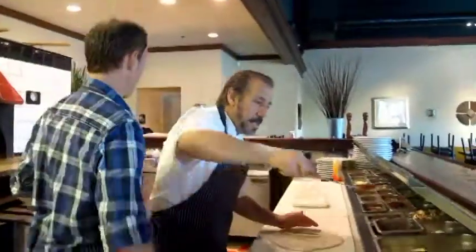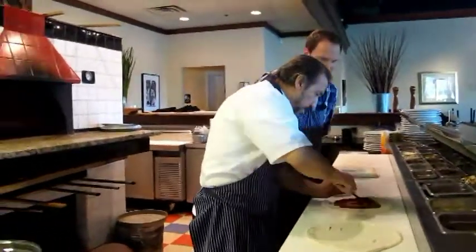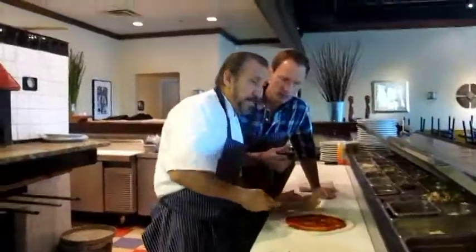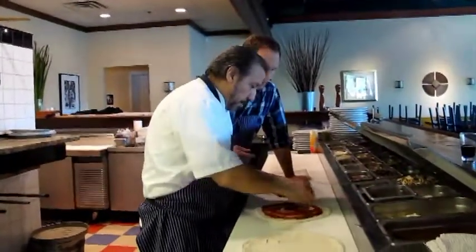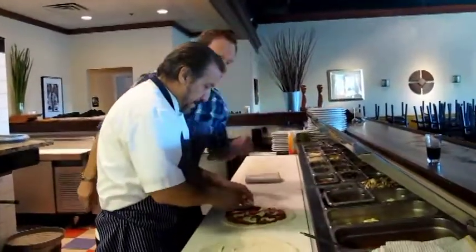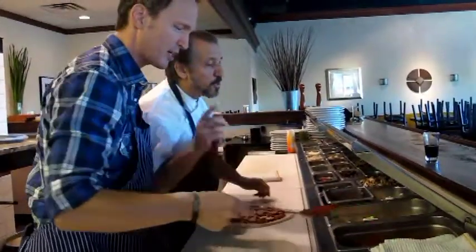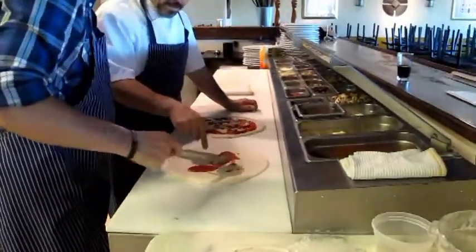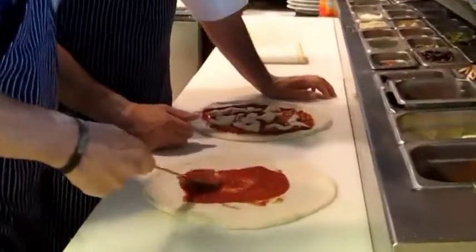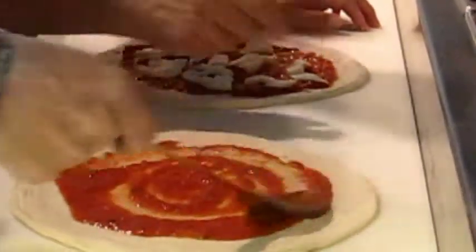Now we're going to take some sauce — one and a half scoops right there. And this is homemade sauce, right? This is homemade from San Marzano tomatoes. Really? Wow. Tomatoes are from Italy. Absolutely. Sauce yours, sauce mine. How about if I like a little bit of sauce or a lot? As much sauce as you like. Okay, chef. More sauce, just put it in the middle. I'm just trying to be fancy like you. Like that? Very good.